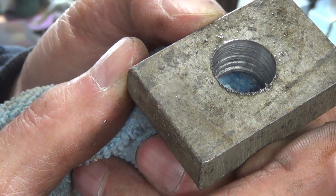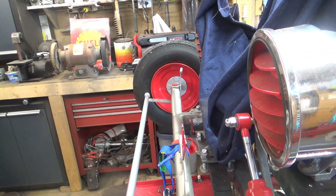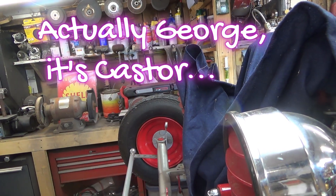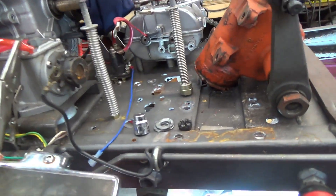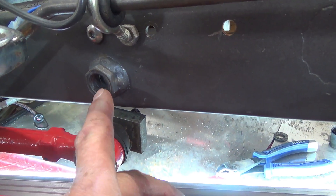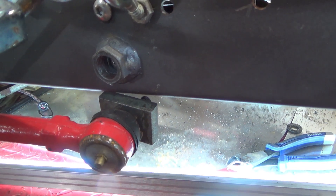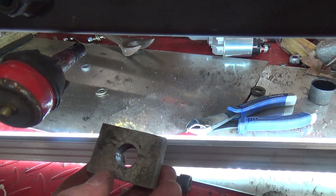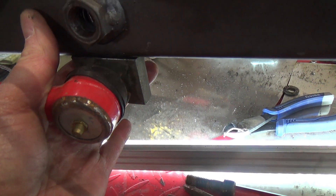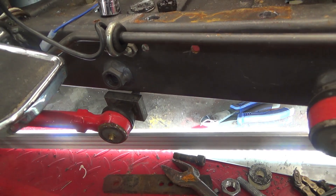Taper for tie rod end to fit into. I had talked about camber and wanting to have my axle tipped back. To accomplish that we had to drop this end down. This is where it was originally — similar setup. This is just a nut that I had reamed out with a taper. Now we have a block that is reamed out with a taper in it, and this is going to get welded up under the bottom of the frame, which essentially tips our axle back a few degrees.